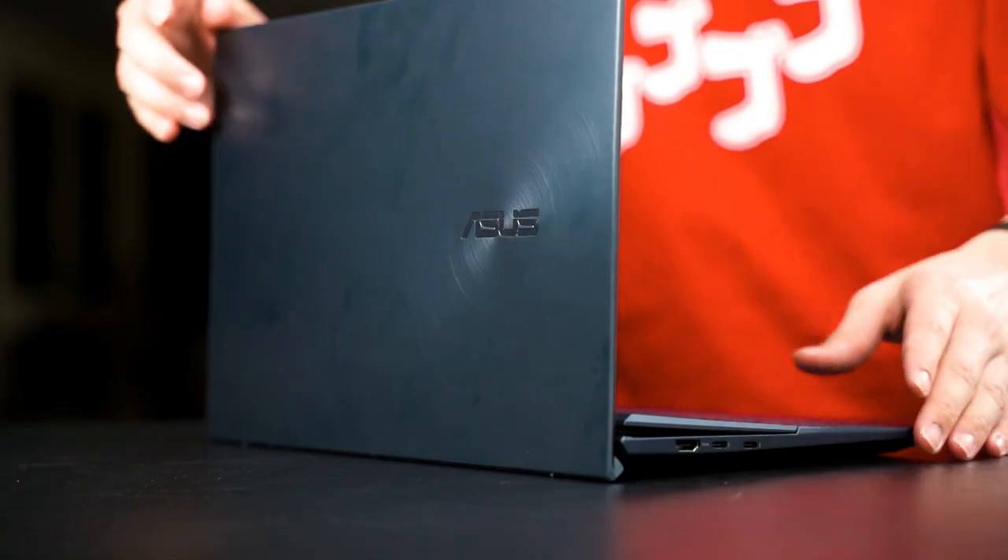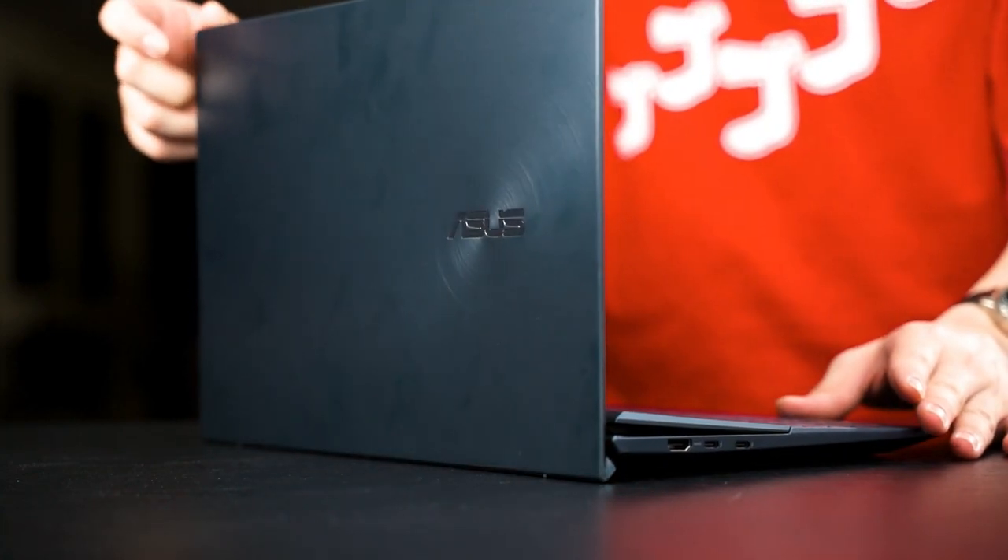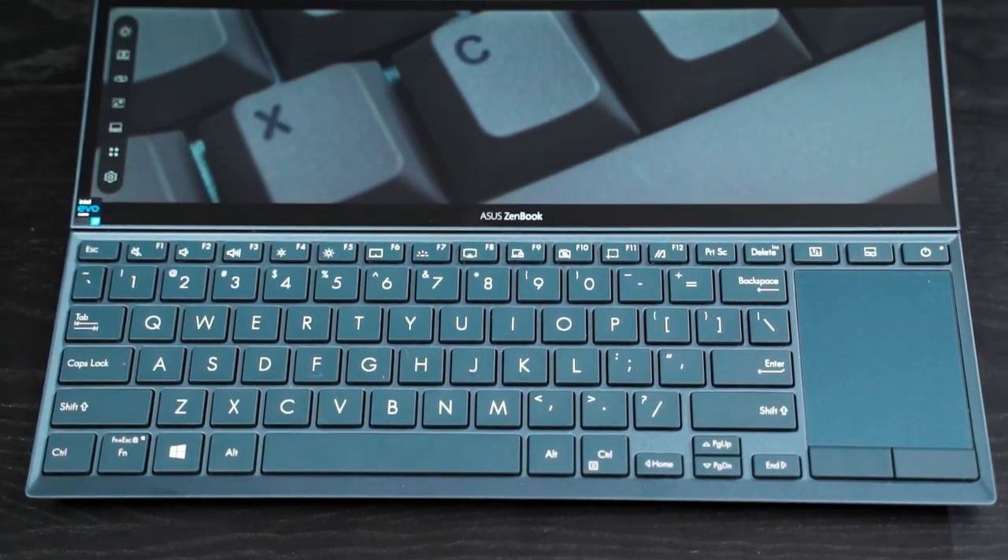Just like the Zephyrus Duo, you cannot manually tune the angle you want for the ScreenPad Plus. But that aside, I would consider this a really big improvement, because in terms of usability it's a lot better. The best part is I don't have to, like the first Zenbook Duo, move my body back and forth just to look at the secondary display. Now if I sit at this angle, both screens are very usable.